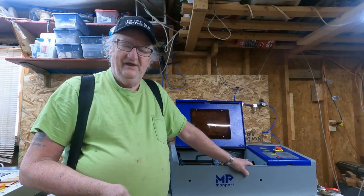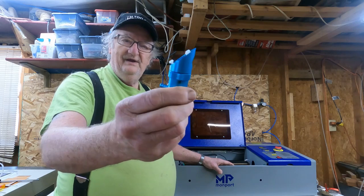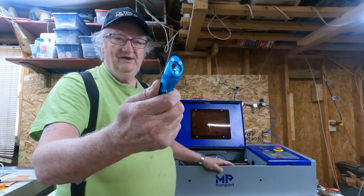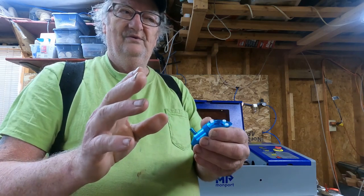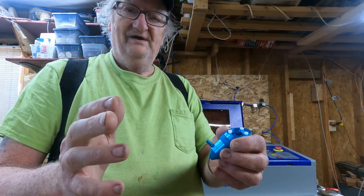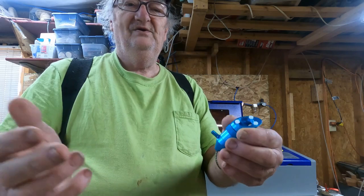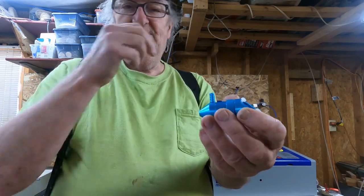Sam here today and we're going to be adding air assist to our Monfort K40 laser. We're going to be using a Cloudray laser nozzle — this thing pretty much fits just about any K40 out there. It's not that hard to hook up. Air assist does two things: it helps make your cut really clean, and the air going through keeps your lens clean because all the burning and residue goes up in there and gets on your lens, so it'll let you cut longer.